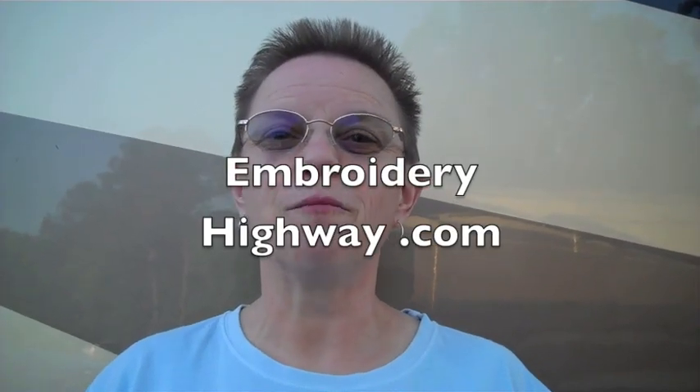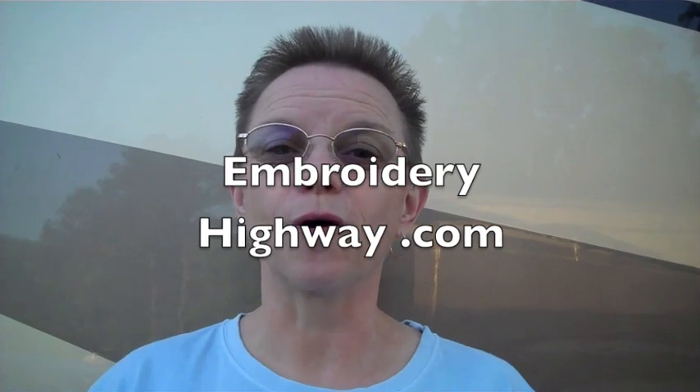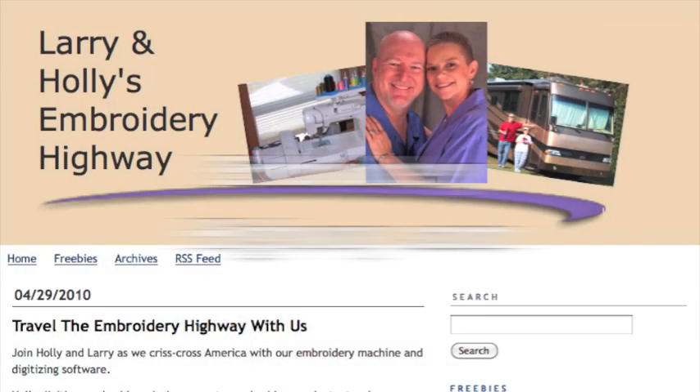If you liked this video, you can get more for free at my website at www.embroideryhighway.com.